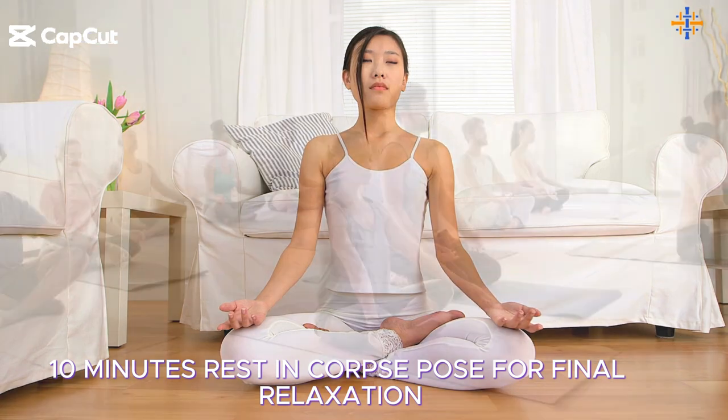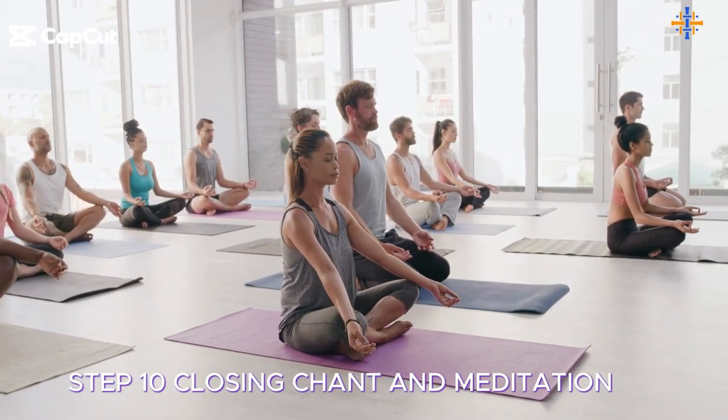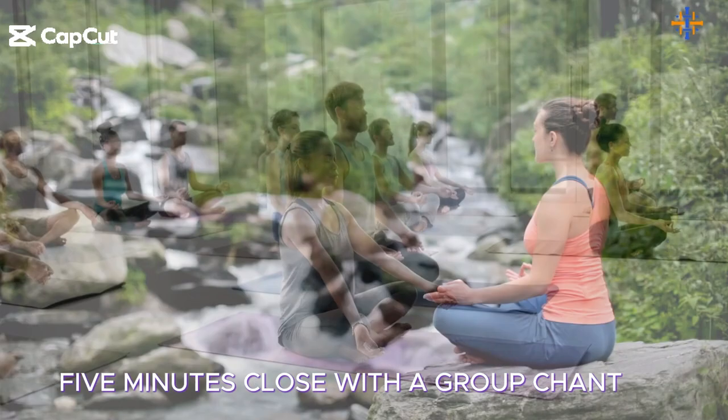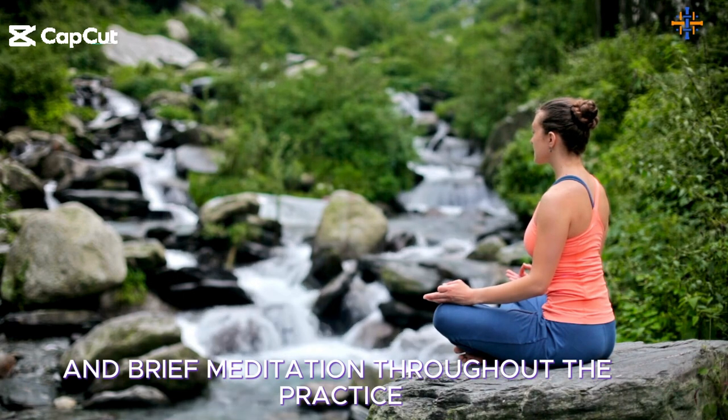Rest in corpse pose for final relaxation. Step 10: Closing chant and meditation — 5 minutes. Close with a group chant, often 'Lokah Samastah Sukhino Bhavantu,' and a brief meditation.